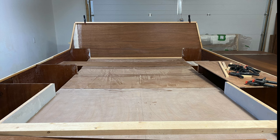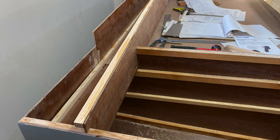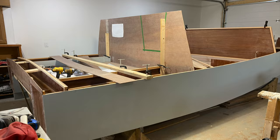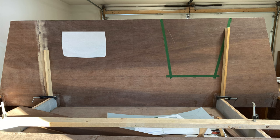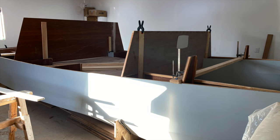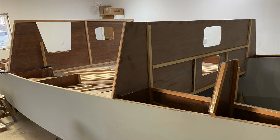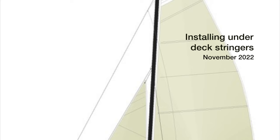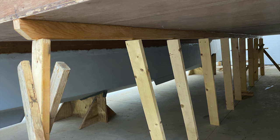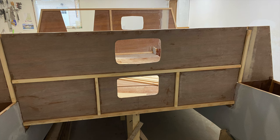With the bridge deck in place, work began on the upper bulkheads, including the aft beam. As that work continued, you could see the inside of the cabin beginning to take shape. And during this work, that mechanic's creeper sure came in handy.